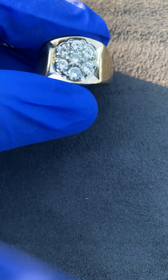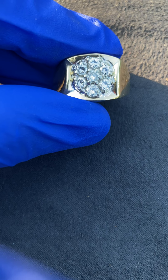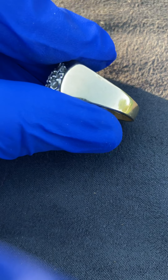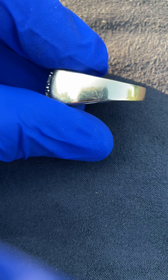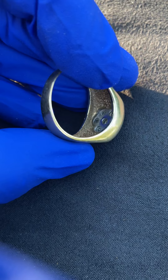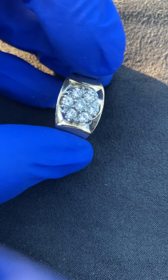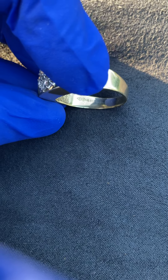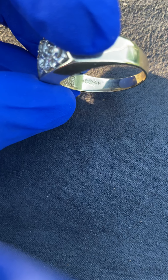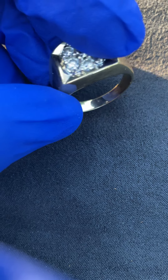Here we have a Cluster Gint Ring, very heavy, set in 14 karat yellow gold with a 14 karat yellow gold mounting. Hallmarking, as you guys can see, KB indicating Carlin and Bleicher, hallmarked 14 karats.